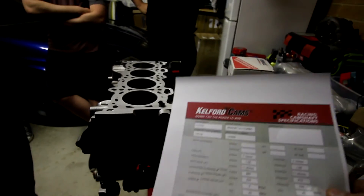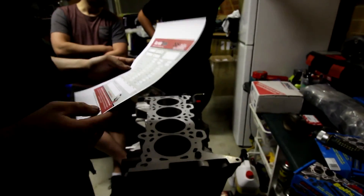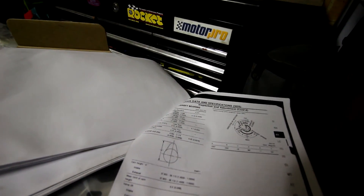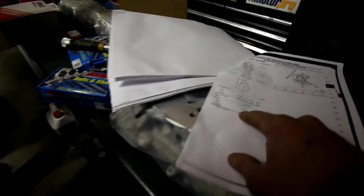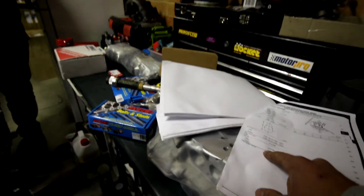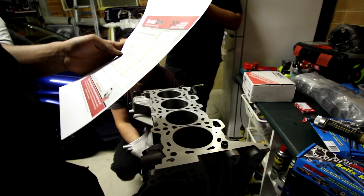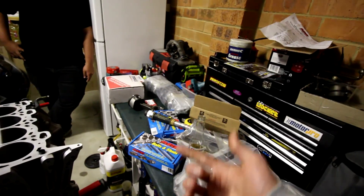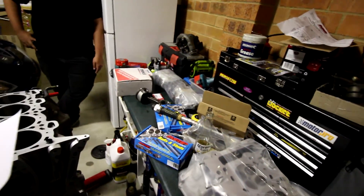So these are a 266 intake cam and 278 exhaust cam. That's the spec sheet there — intake is 9.2mm lift, same with the exhaust. So I'm going from 9.2 to 11mm lift. Basically everything is brand new in the head: new valve stem seals, new valve guides, titanium springs and retainers, all made by Kelford as well.